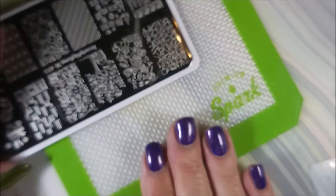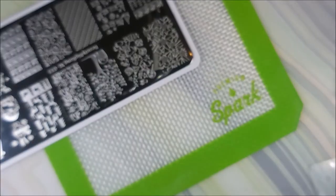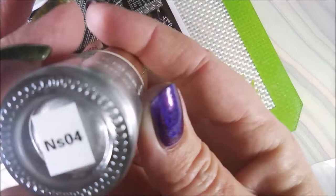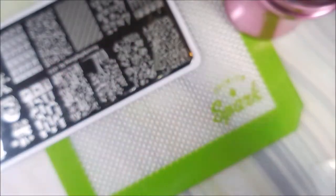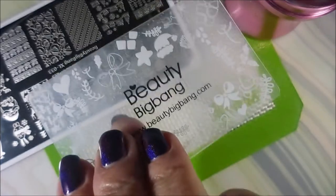I'll be using Beauty Big Bang XL O33. This is one of the newer plates that I have recently swatched. I'll also be using this Nicole Diary Silver — it's NS04. My Beauty Big Bang Stamper and Scraper.